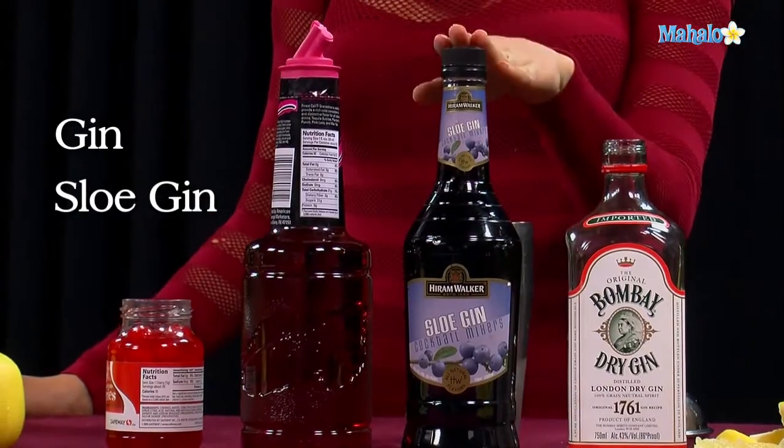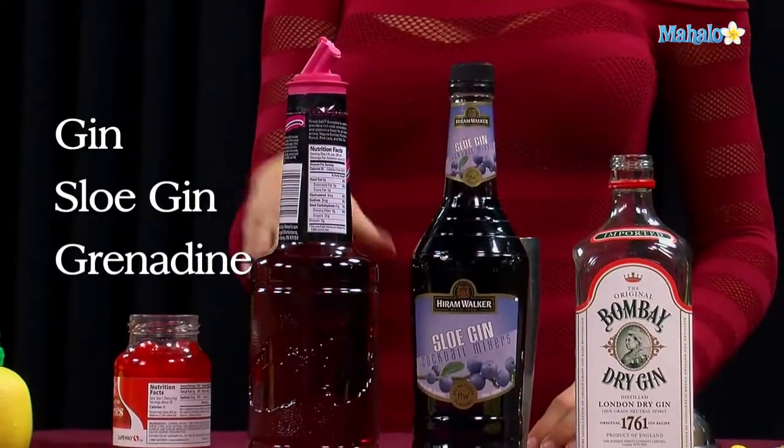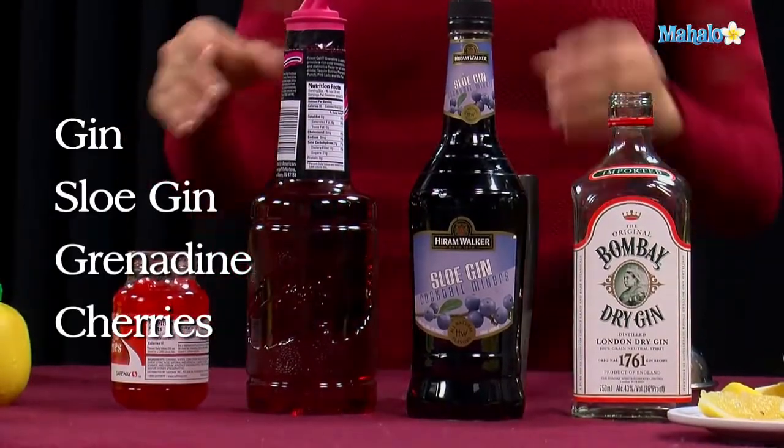Gin, sloe gin, which is kind of like a grape, purpley flavor, grenadine, and maraschino cherries. Alright, let's get started.